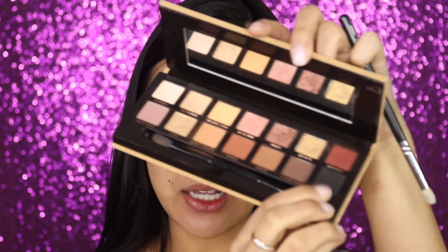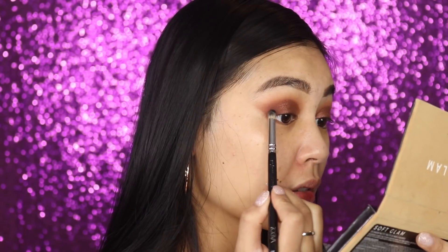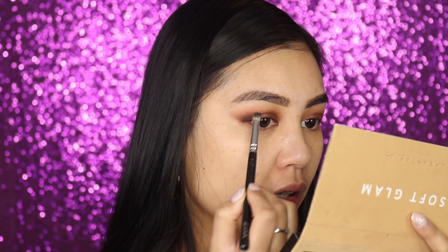Next I'm grabbing a baby wipe to clean up my under eye and sharpen up the edge. I feel like I want to darken it up a little, so I'm going back into the Soft Glam palette to pick up Noir — a beautiful black matte eyeshadow — and adding this to the corners in a little C shape.